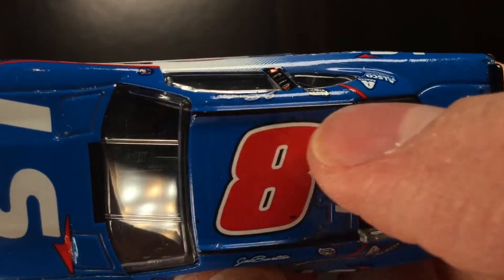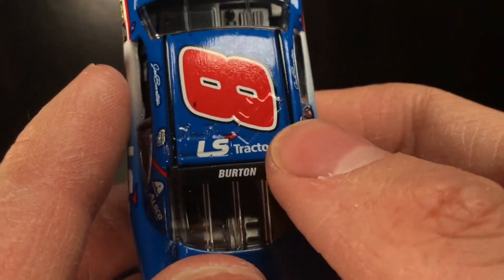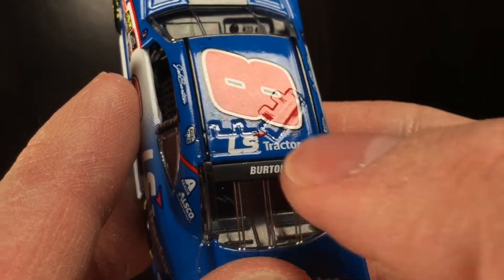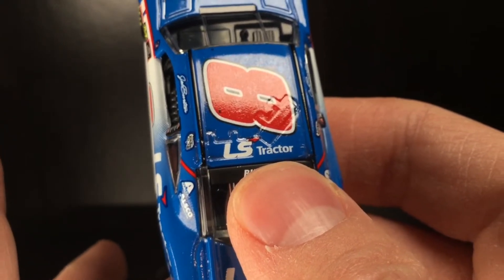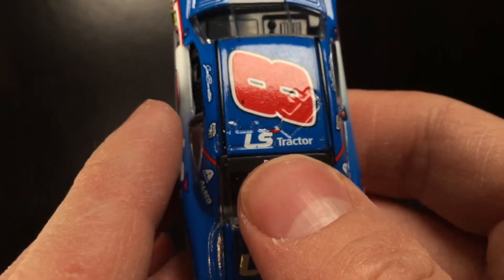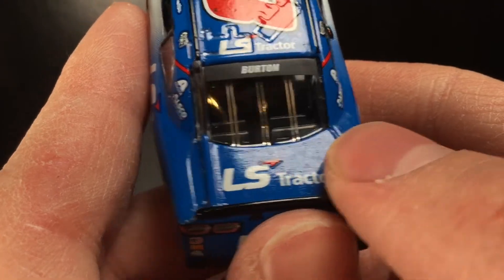Over here on the roof, of course you got your little skirts right here on the top. You got LS Tractor over the roof flaps. You got Burton — oh my God, that's so freaking cool. Jeb Burton. Dude, they better make a Harrison Burton 2020 Xfinity car with the Joe Gibbs Racing joint. If they do that, oh my God, I got to get it. I hope they make it. They never made a Harrison Burton truck, which is a load of bull.